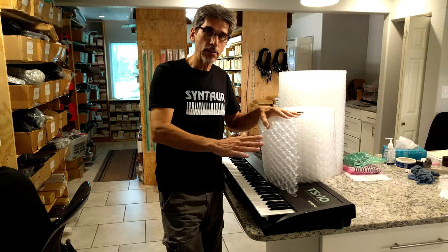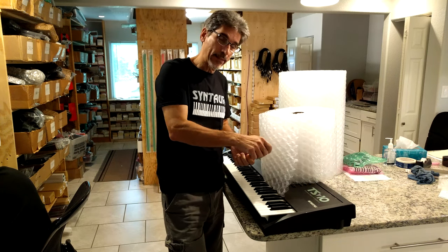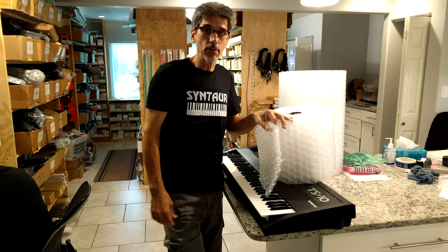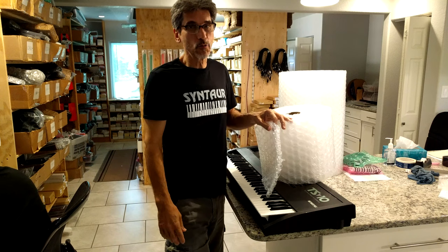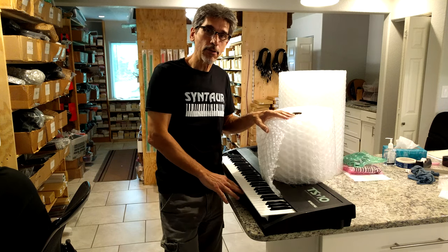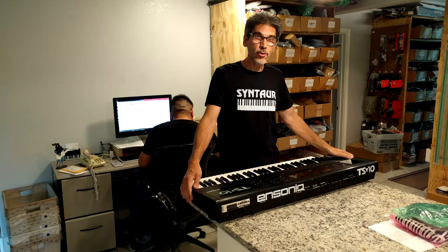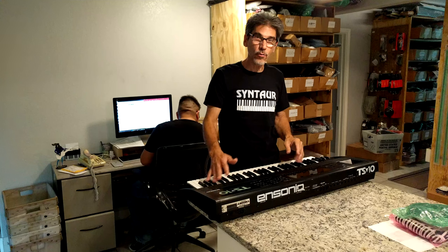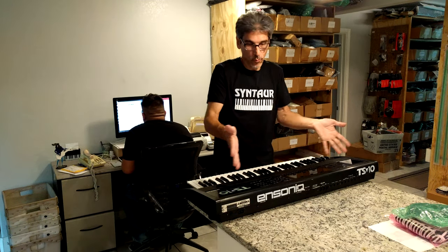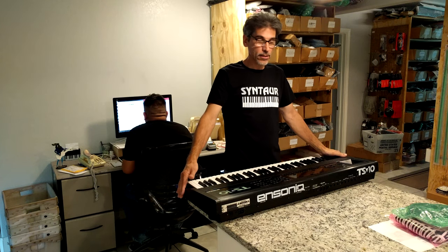That way, whenever we put tape on it, when the person receiving it gets it, they can pull the tape off and it doesn't destroy the bubble wrap — so you can reuse it. I'm just big on reusing and recycling. So put the bubbles on the inside, the tape on the outside, and everything works a lot better. It's also handy to have a good surface to work on where you can get to the ends of the keyboard, and we have a good island here in our packing spot that works out nicely.